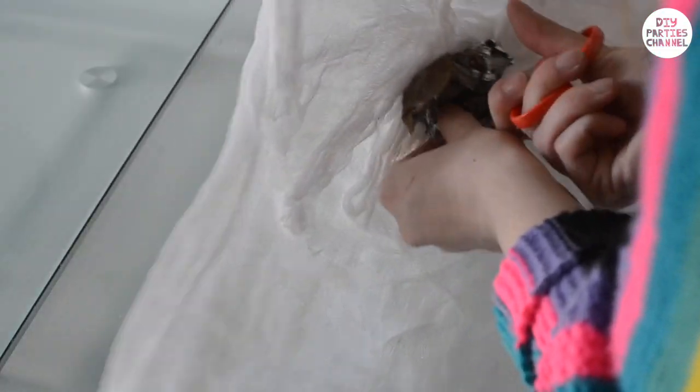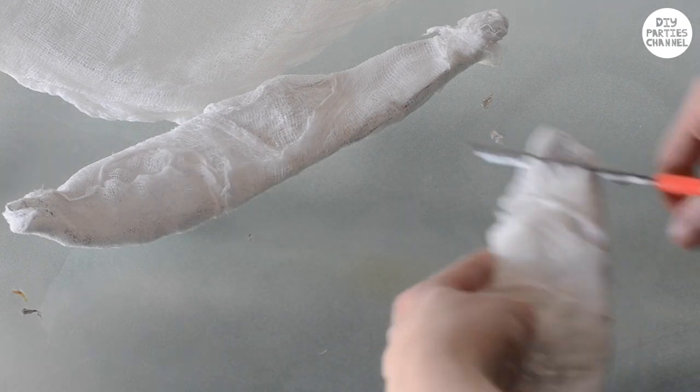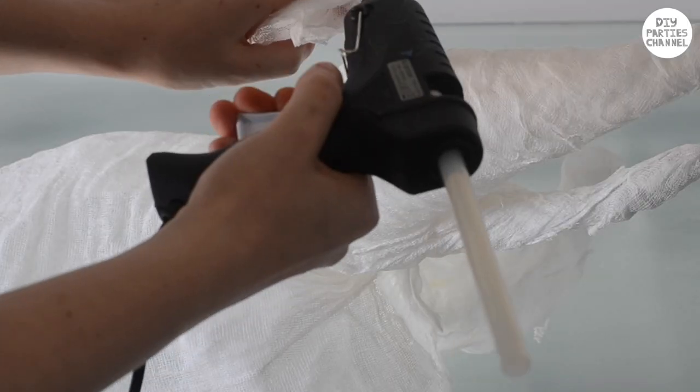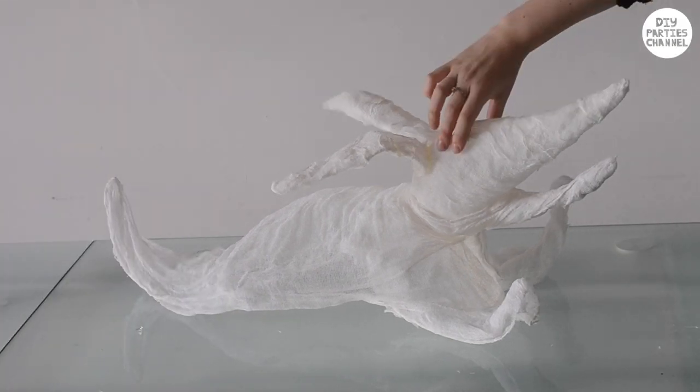To get the foil out of the head, you may need to take out little pieces at a time. Cut off the end of the ears and pull the foil out. Trim off any areas that you don't want. Stick on the ears with a hot glue gun. Now your Zero should look something like this.